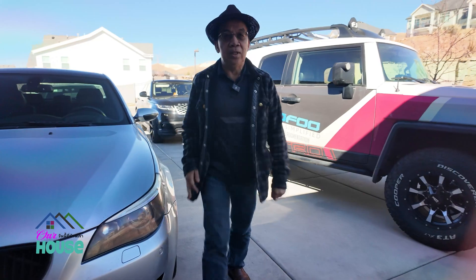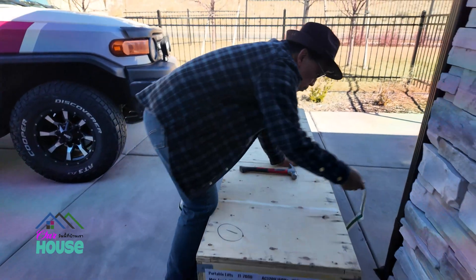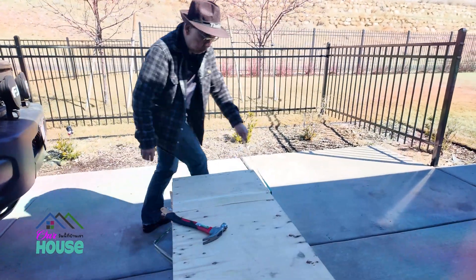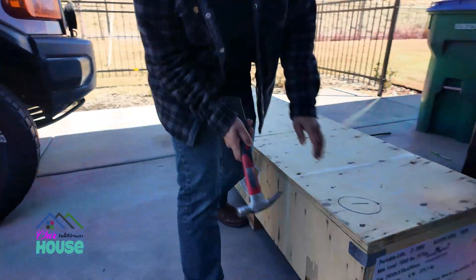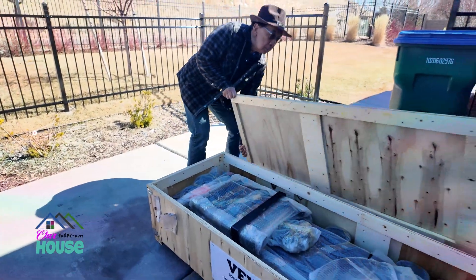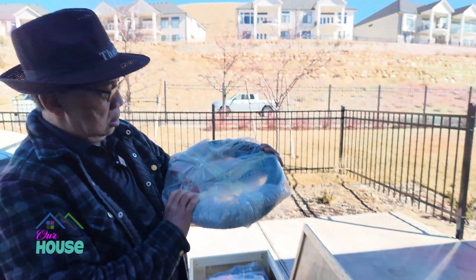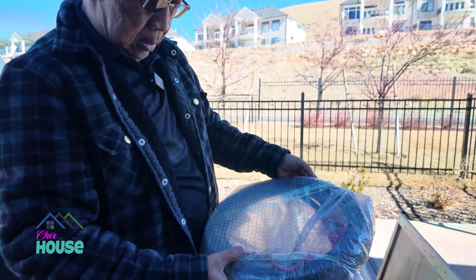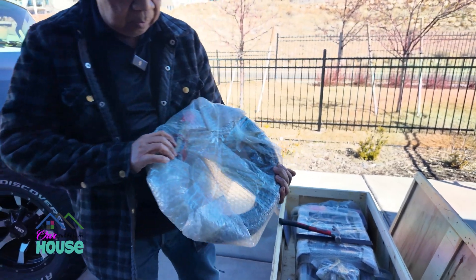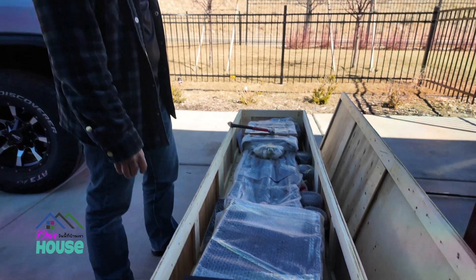Let's get the hammer, let's open this up and see what we got here. This looks like the hose for the hydraulic — I think so. We'll just put it away here first until we can put them together. This is a lift, I think.